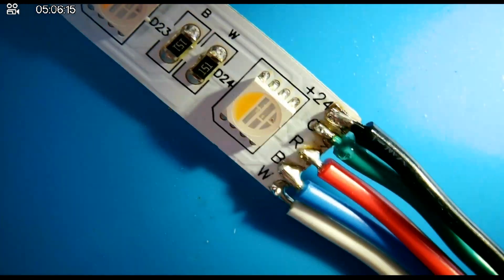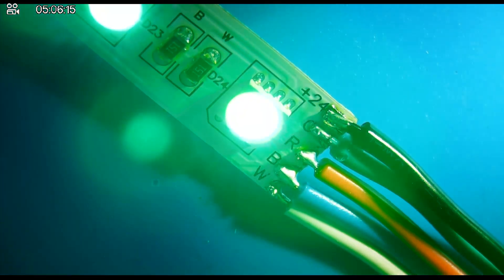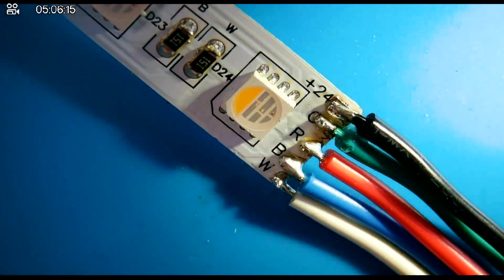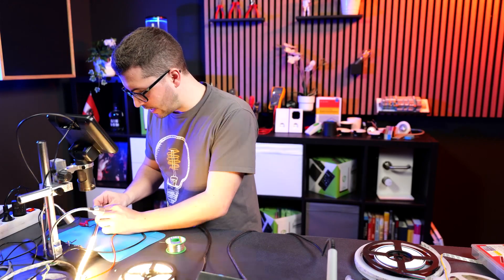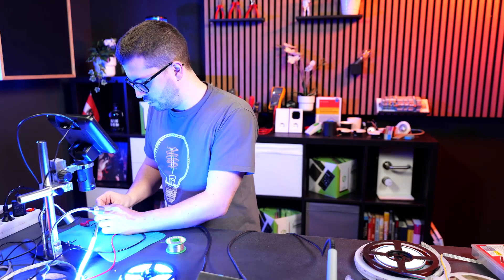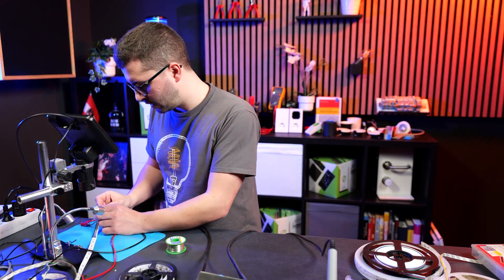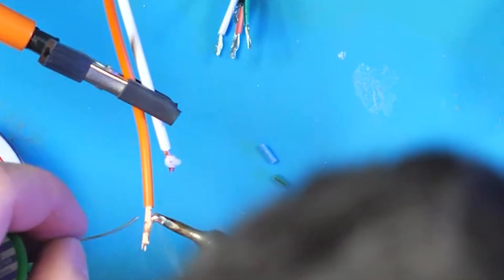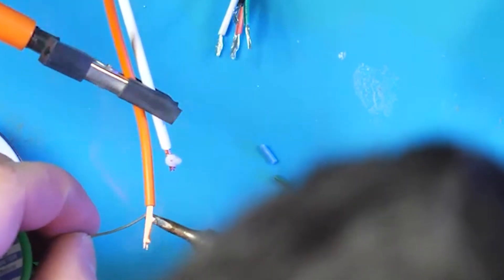Let's check it out. I power the white — nicely working. Let's go for the green — also working. Red. Blue. Maybe here you see better: white, blue, red, and green. Let's do another one — I've unstripped them way too much.